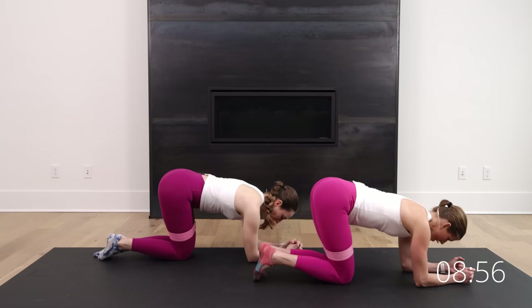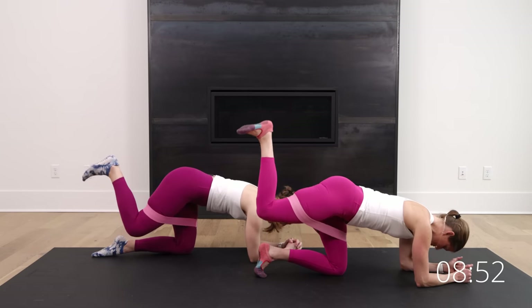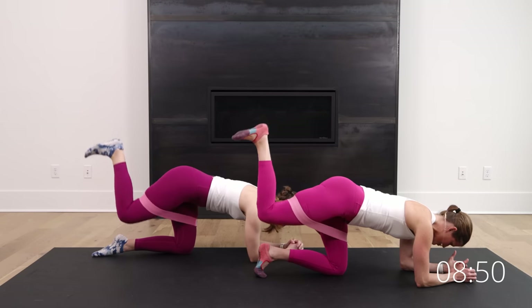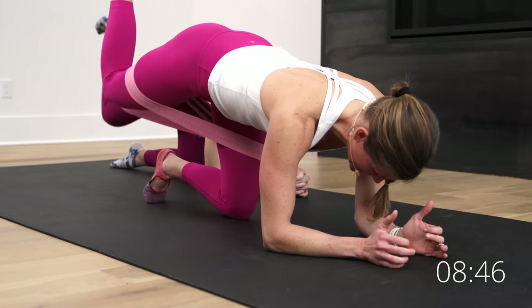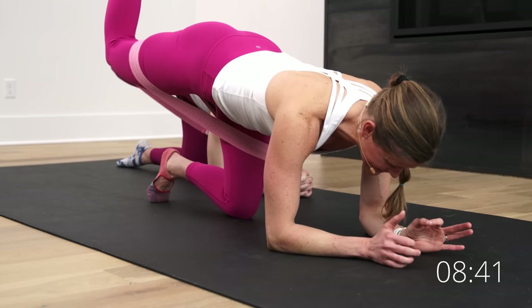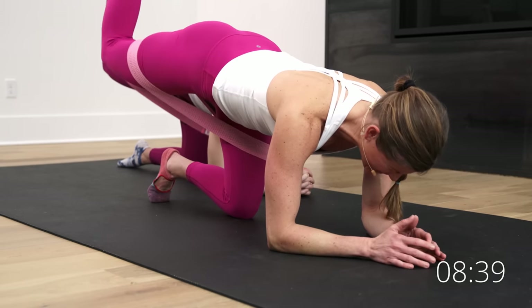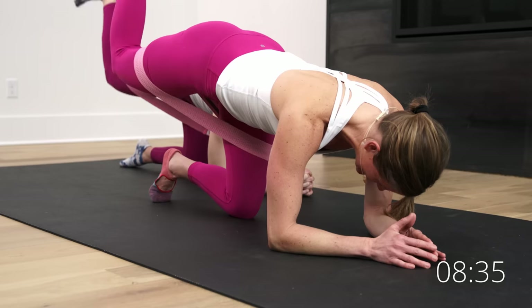In three, two, one. So you're just going to go up an inch, down an inch, up an inch. If you feel yourself start to dip into your low back, you can drop down to those forearms — up an inch, down an inch. Lift and lower. Just thinking about making a tiny heel stamp on your ceiling. Lift and lower, lift and lower. Nice work, you got it. 20 seconds left, halfway.